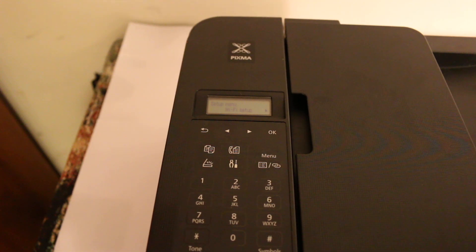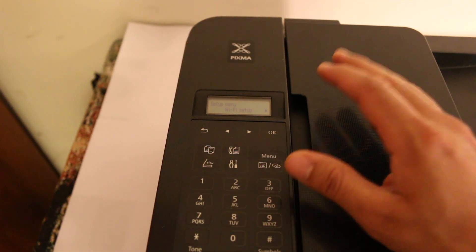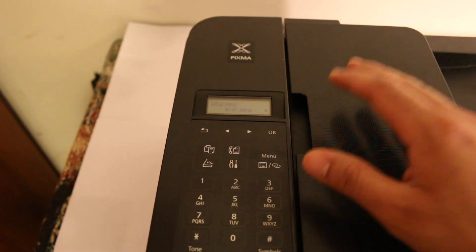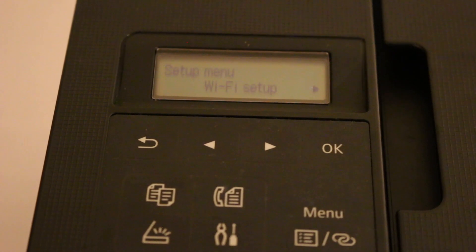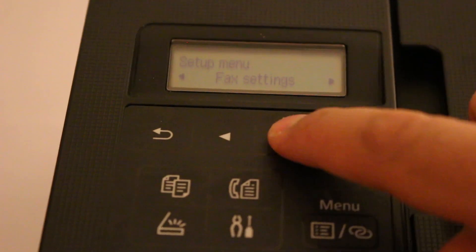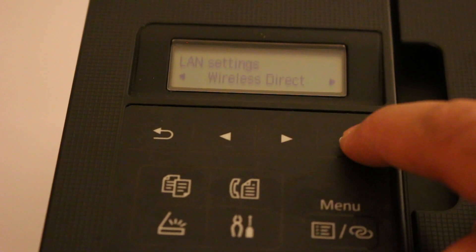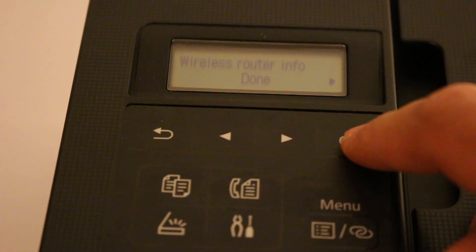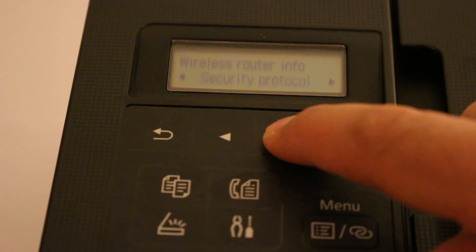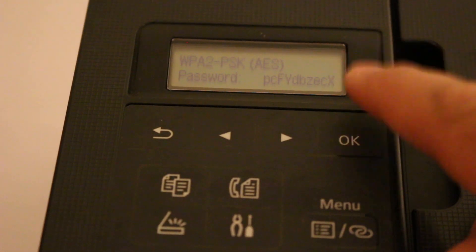First we need to connect this printer with an iPhone or Android phone. For that we need to switch on the wireless direct of this printer. Switch on the printer and go to the display panel, click on the setting button and the setup menu will appear. Go to device setting, then LAN setting, then wireless direct. Once you click on that it will ask you to enable it — press yes. Now we need to know the Wi-Fi password, so look for security protocol and click yes to show the password. Write down this password as we need to connect our phone with it.